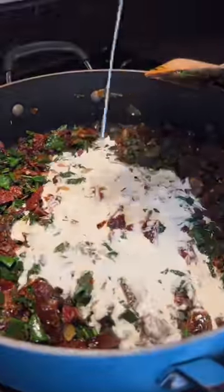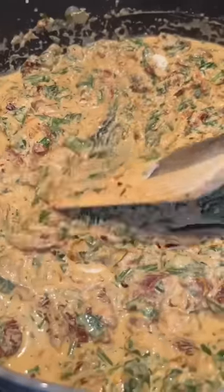Now we add just a little bit of heavy cream, and then the rest we're doing nonfat Greek yogurt. Mix all that in until it's silky smooth, and then add a little bit of Parmesan for taste. Unbelievable.